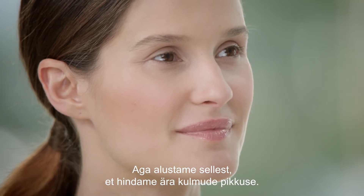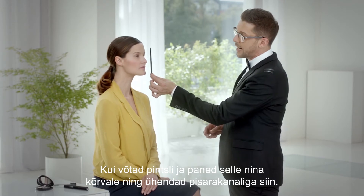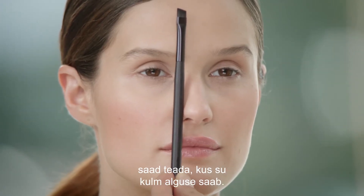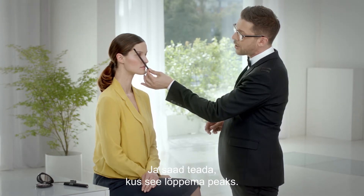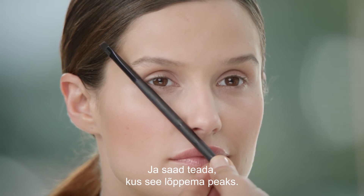So let's start by evaluating the length of your brows. If you take a brush and add it to the side of your nose and connect it to your tear duct right here, you know where your eyebrows will start. In order to find out where it should stop, you draw an imaginary line with that brush from the side of your nose to the corners of your eye — that's where it should stop.